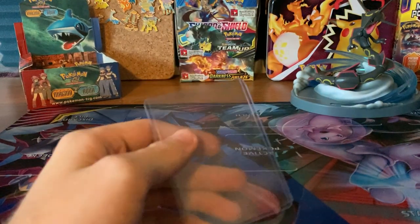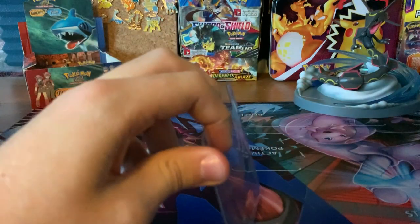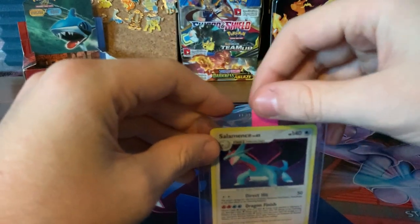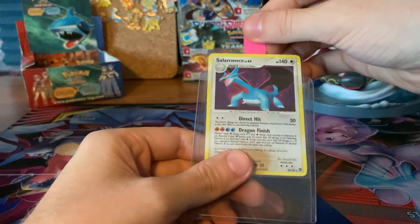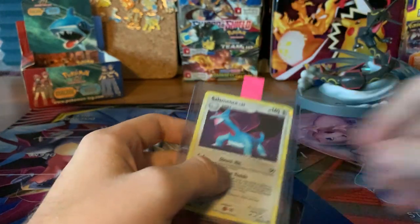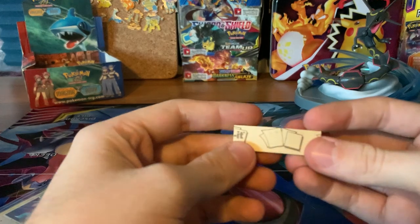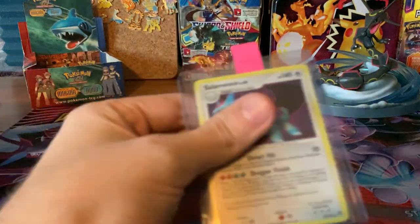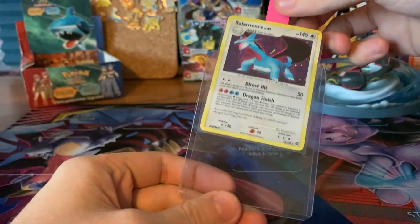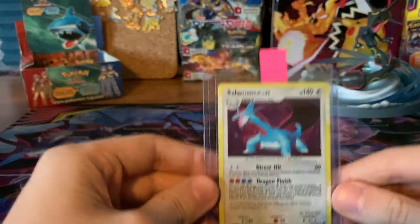All you've got to do is open up your top loader like that, and then slide your valuable card into it — just like that. I have a post-it note for easy access to pull out the card, as well as pushing it back in without trying to bend the card getting it in there. I highly recommend getting some post-it notes — they sell them in multicolored packs for fairly cheap. Put the post-it note on the back of the card sleeve, put the card in the sleeve, and then put it all into the top loader.